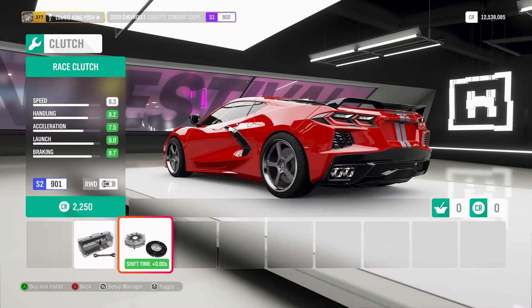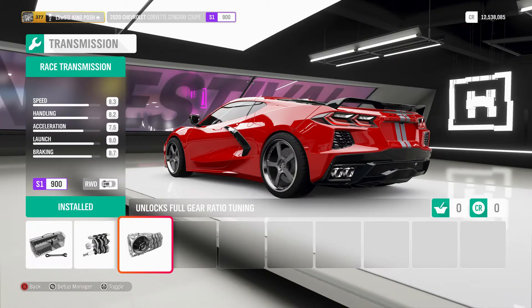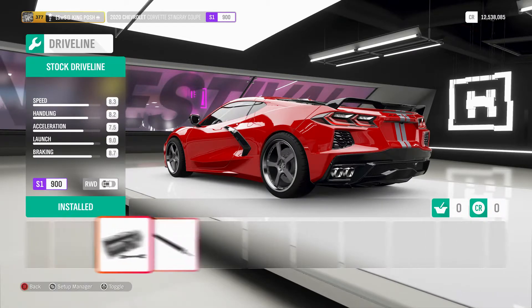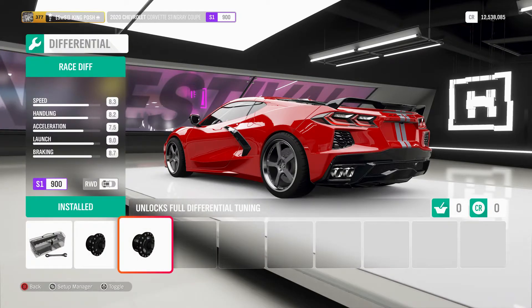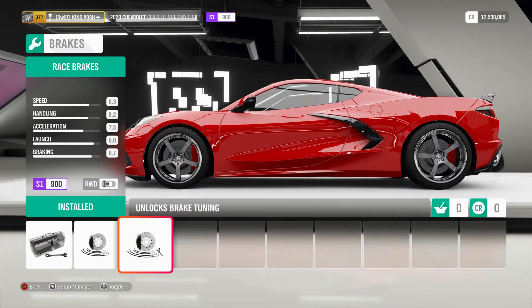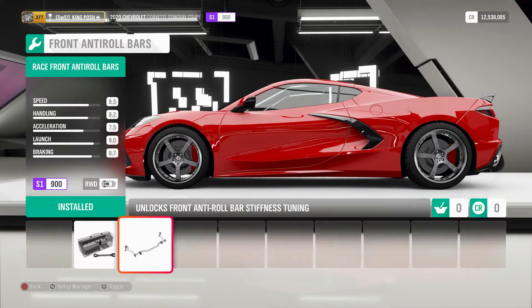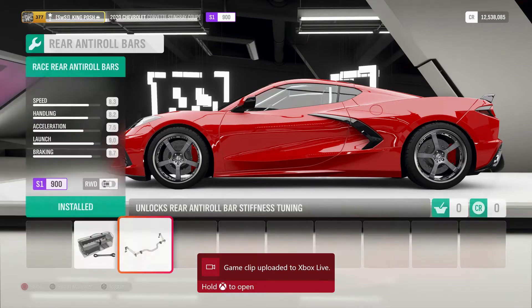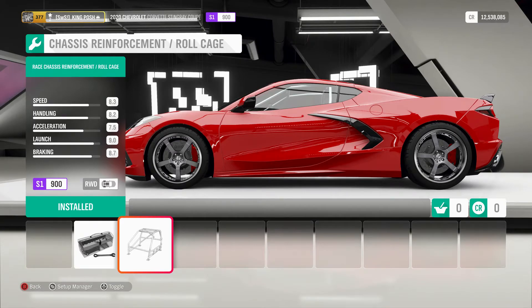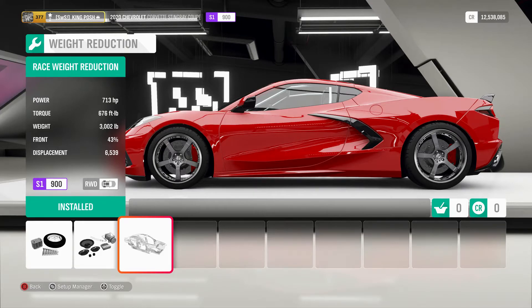You've got a stock clutch — anything higher would push it to S2. You've got a race transmission, stock driveline, race differential, and race brakes. Sure springs and dampers, anti-roll bars for the front and the rear — all good. Full roll cage and as light as possible.